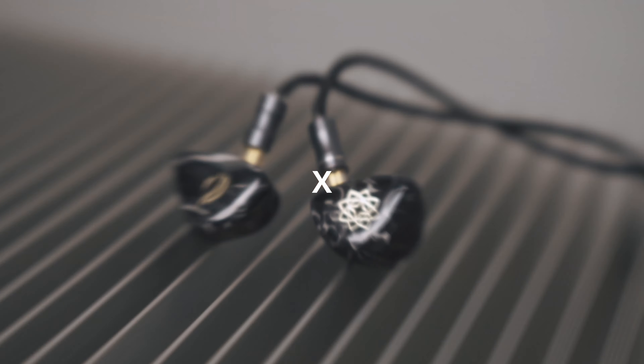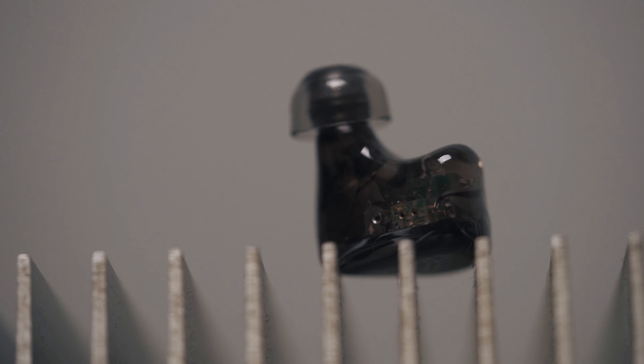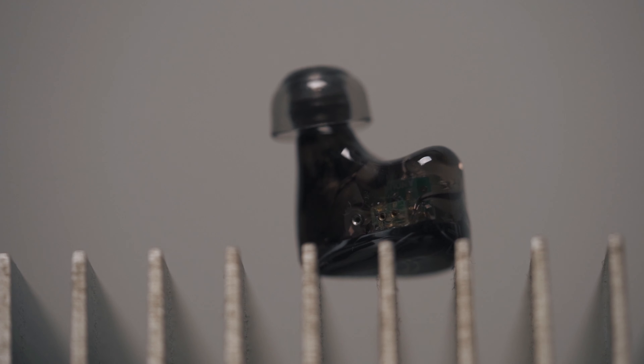Let's first start by talking about build quality. At this point of time, I'm pretty sure everybody knows how a custom-looking universal looks like. Basically, it looks like a custom earphone but has some components that make it universal, such as the ear tip instead of it being molded to your ear. It is actually terminated with a socket that holds your tip in place.